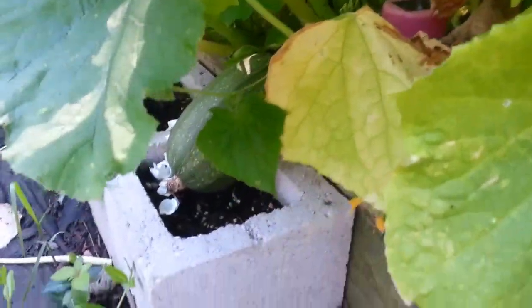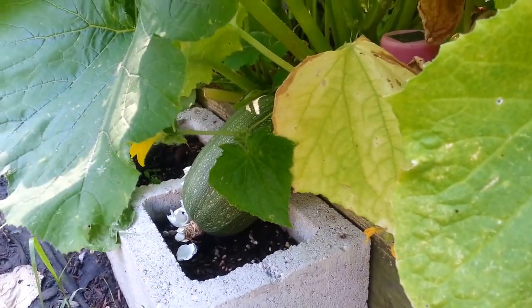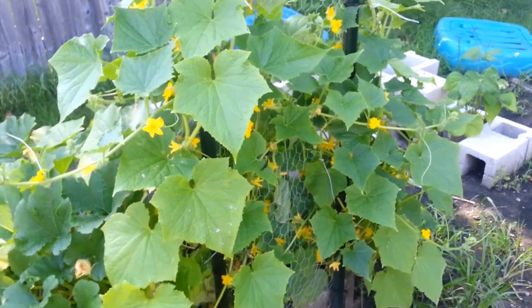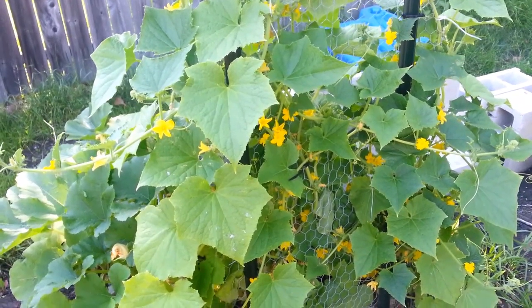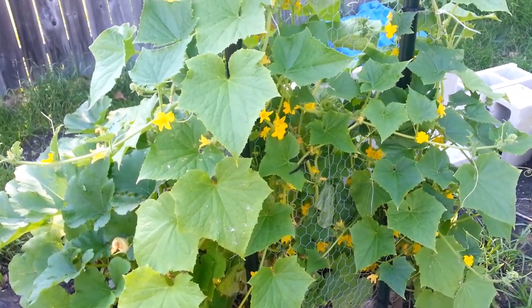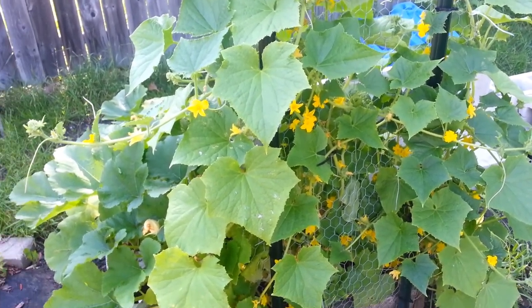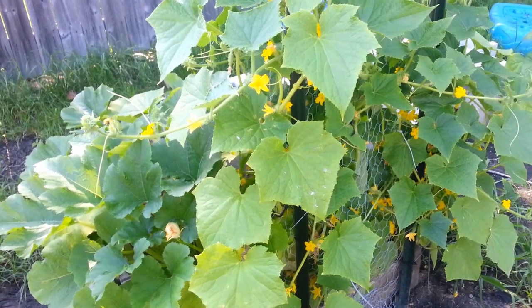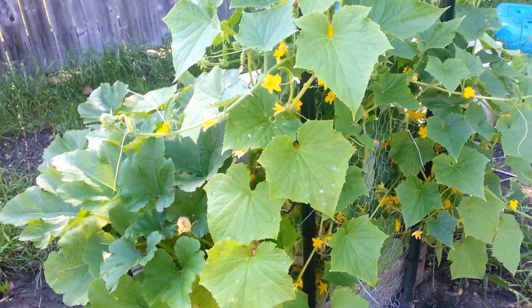Right here is a spaghetti squash — I have never grown spaghetti squash before. You can see the leaves are really yellow, they're not green and vibrant. Here are the cucumbers — they're not vibrant at all, not green, they're yellow. I've finally seen a couple cucumbers over here but you see an enormous amount of flowers, yellow, not vibrant at all. This was just regular potting soil, nothing fantastic.